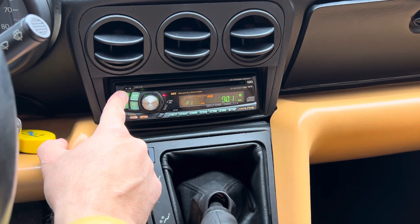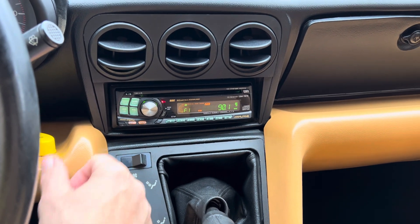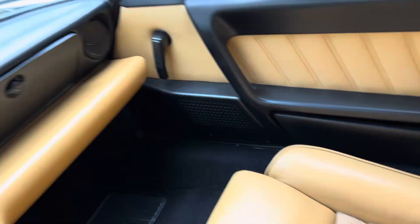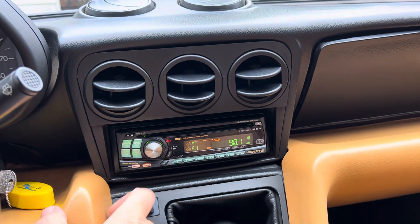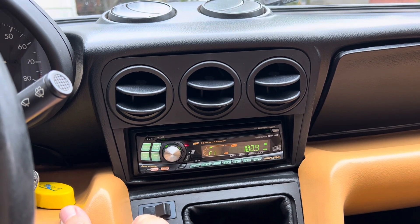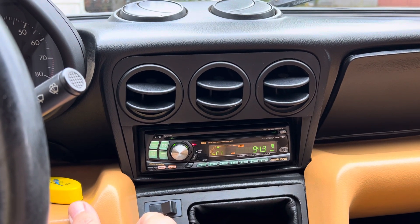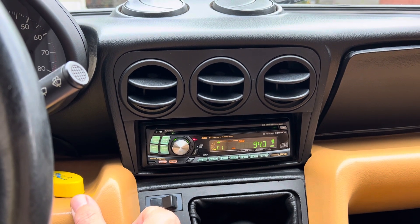Let's go ahead and start with this Alpine radio with the Bose speakers. It does have a CD player. We're in a bit of a bad zone here and it is searching for a good channel.